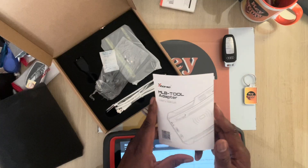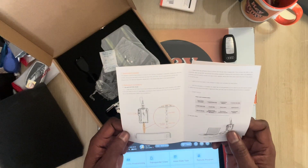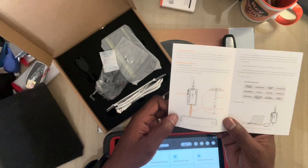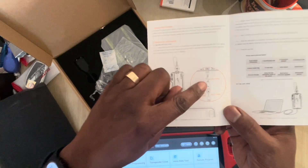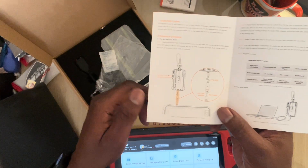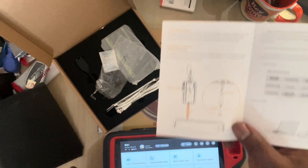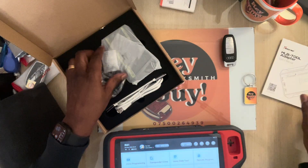As always there's a little instruction book — very good instructions on how to connect. If you get these connections the wrong way around, this will not fire up your tool. Your MLB tool will not fire up, so take note.